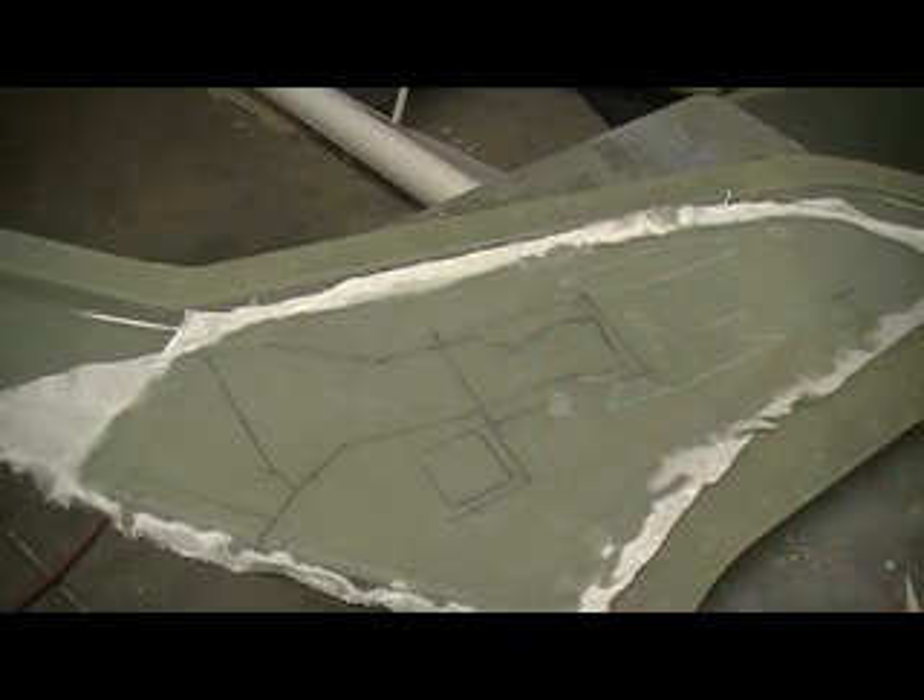Hey everybody, welcome back to the shop. Ten more prime time minutes — the under-chief building action. People gotta keep them short.